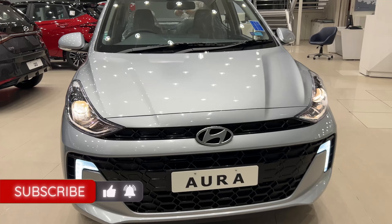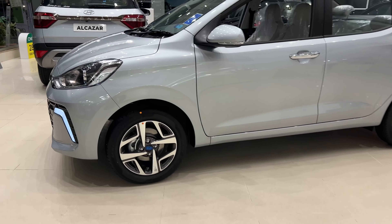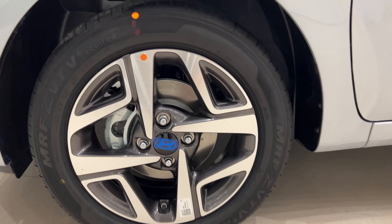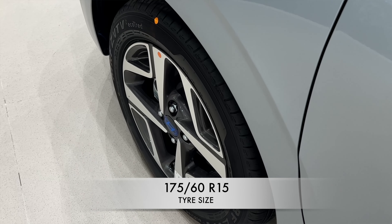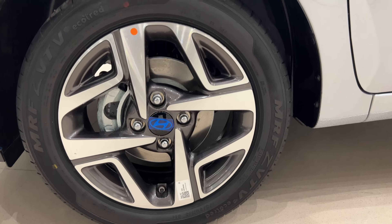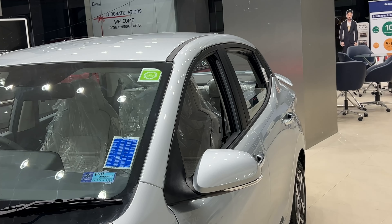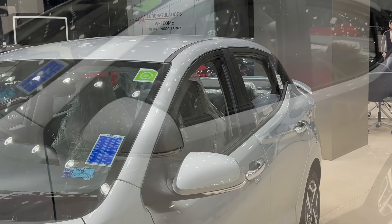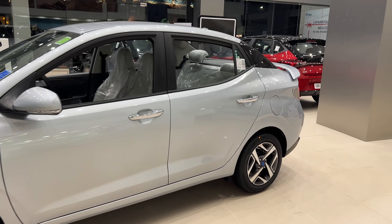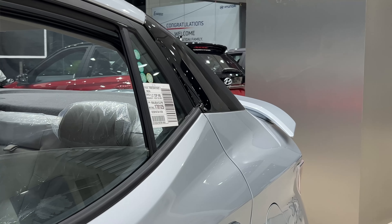Look at the side — this is a full frame look. We have 15-inch alloy wheels, these are the new alloy wheels, size 175/60 R15. Looks very nice. On the side, we have an ORVM with LED indicators. The door handles are full chrome, which is looking very nice. This is the C-pillar in black color, which looks very nice.